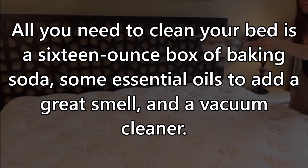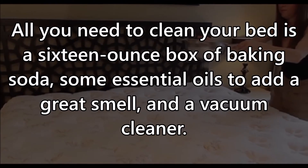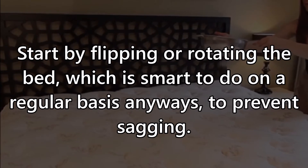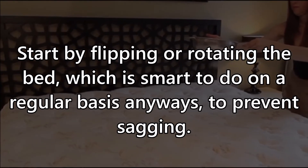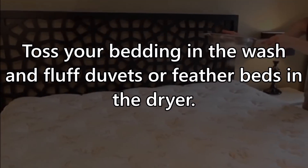Getting started: all you need to clean your bed is a 16-ounce box of baking soda, some essential oils to add a great smell, and a vacuum cleaner. Start by flipping or rotating the bed, which is smart to do on a regular basis anyway to prevent sagging.